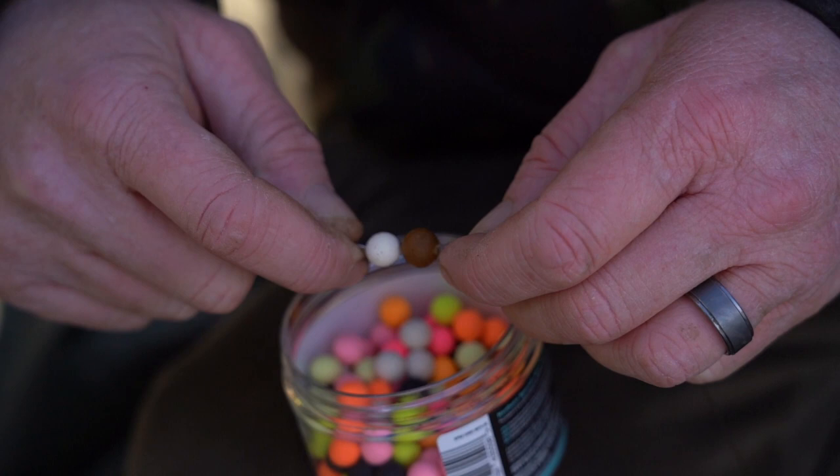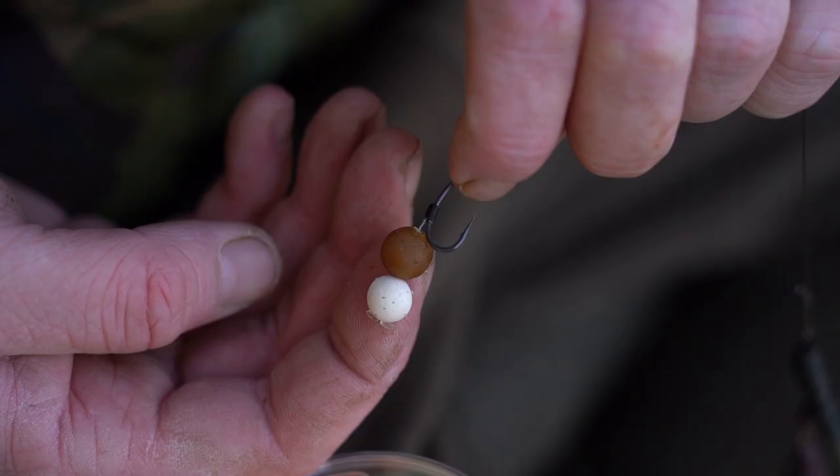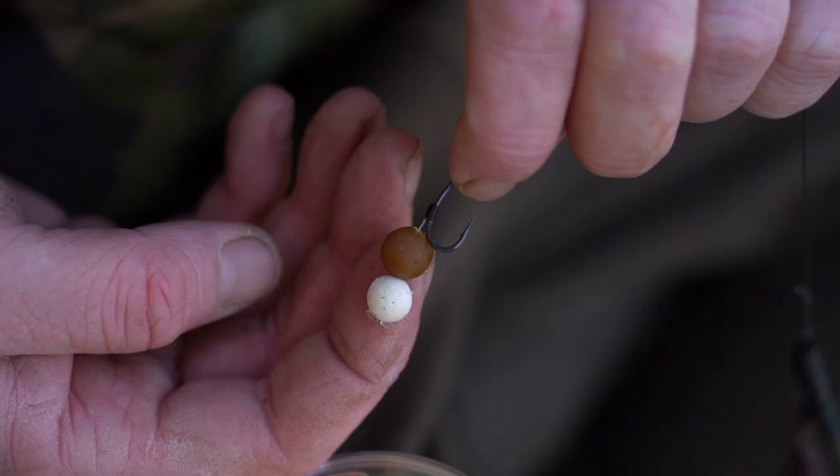This rig consists of a 10mm bottom bait straight out the bag, or we can use it boosted, with an 8mm mini Northern Special sat on top, which creates a smaller version of your traditional snowman rig. I find this presentation a lot more successful when fishing over smaller food items — the last thing you want to do is be feeding small food items with a whacking great hookbait over the top.